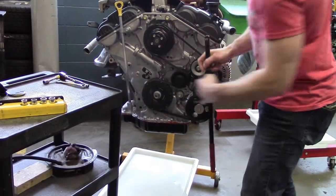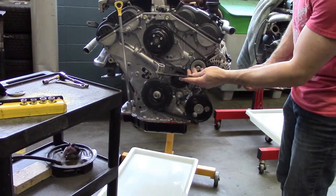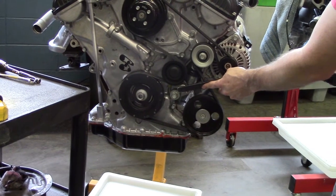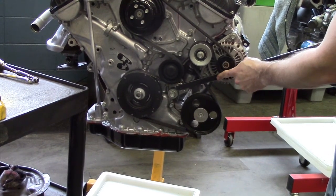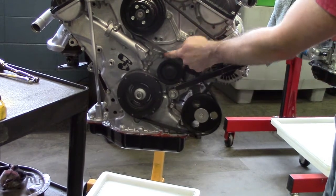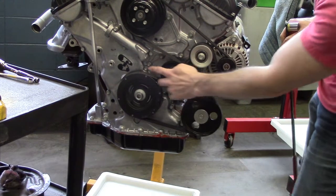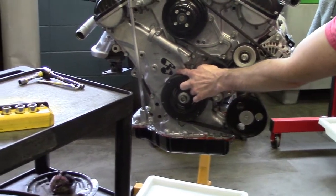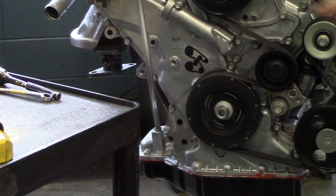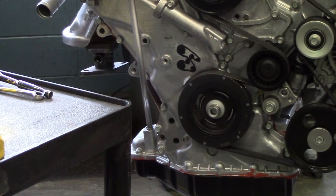In this case we have a 19 millimeter socket. Place that on the bar, place that on the 19mm molded nut, and at this point you can test which way the belt needs to go by seeing it loosen up. Before we remove the belt though, I want to bring your attention to the little diagram I have drawn on the engine. Not every engine has a diagram like this, but this shows the routing of the belt through the different pulleys.